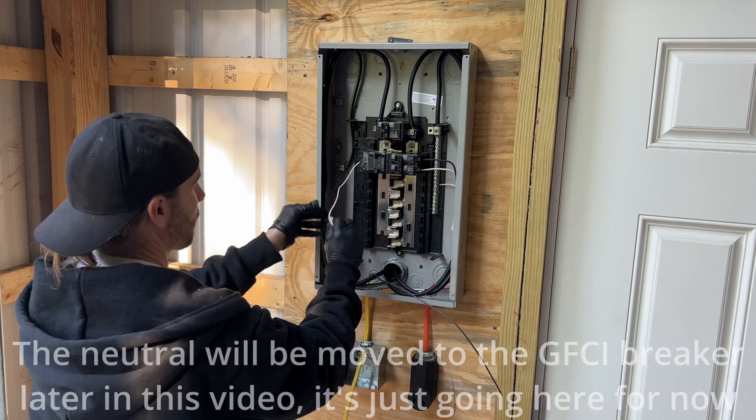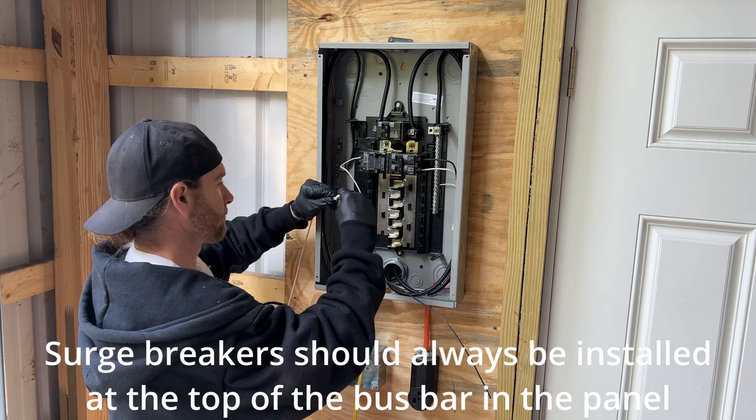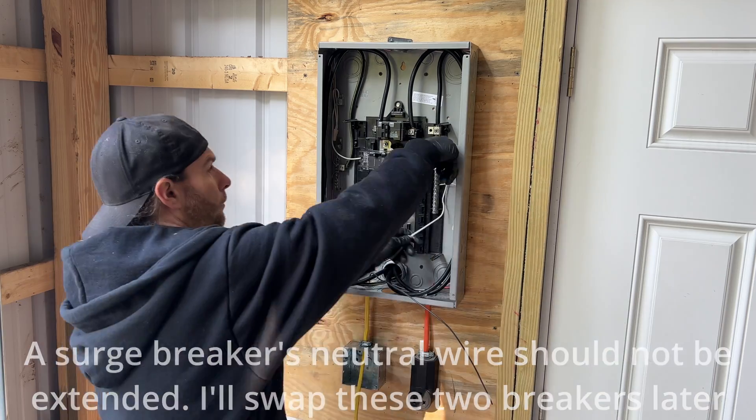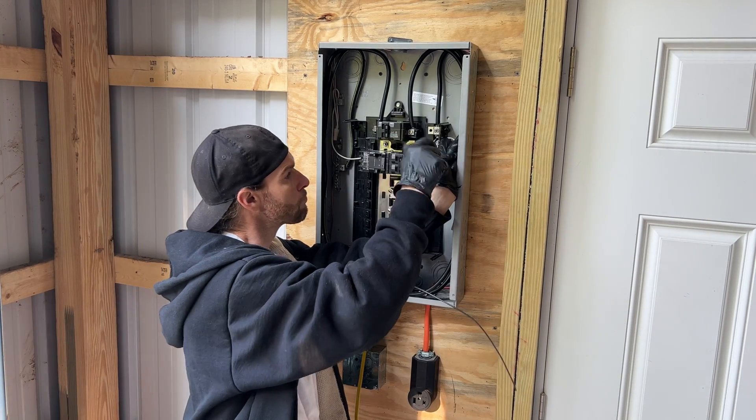I'm going to install the surge breaker so that everything powered in the pole barn will be surge protected. I just need to extend this neutral wire to get it to the neutral bar, then we're going to cut it, strip it, and tighten it down.